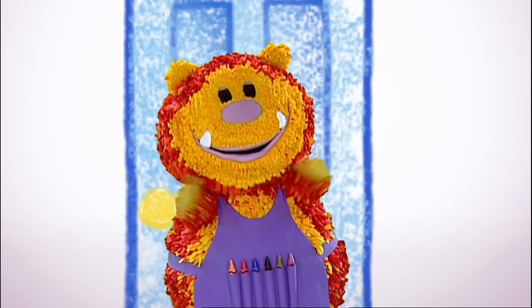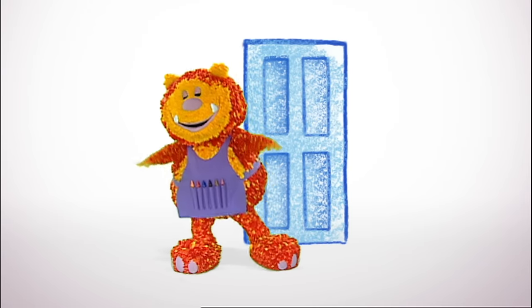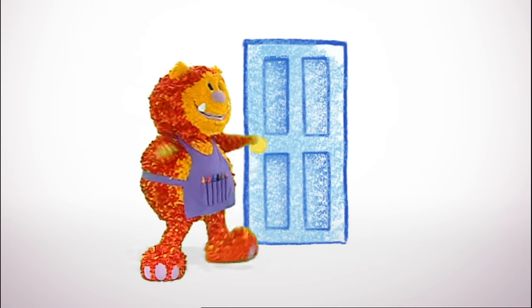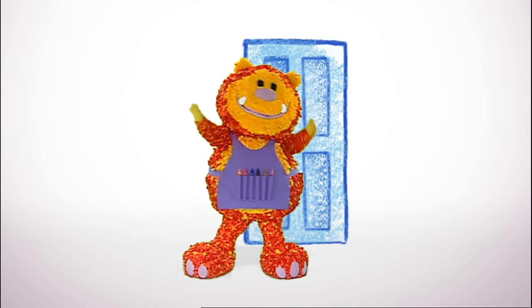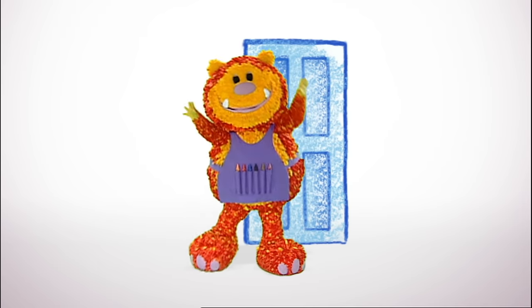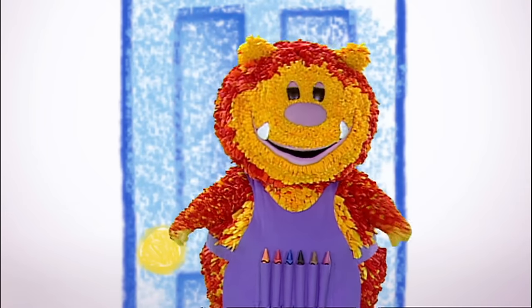Hello everyone, Squiglet here. I'm being a really heavy animal — oof, oof, oof — an animal that likes to wallow in the mud. What could I be? I'm a hippo! Shall we squiggle our own hippo?